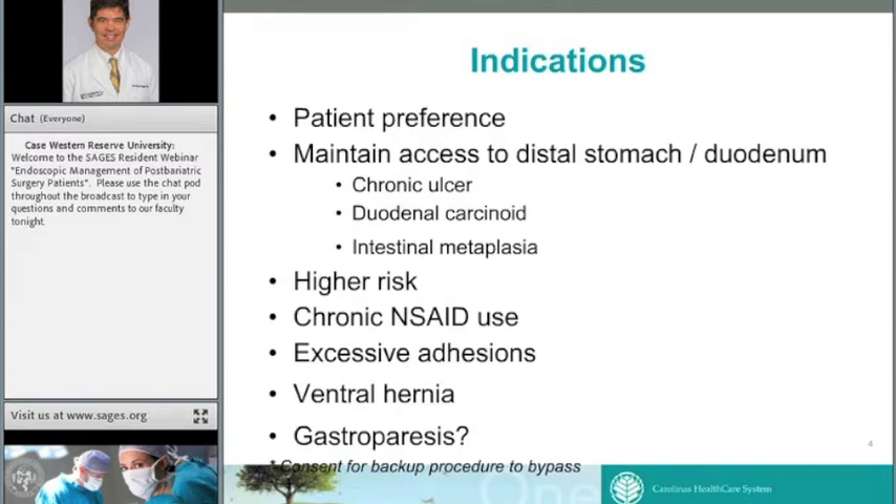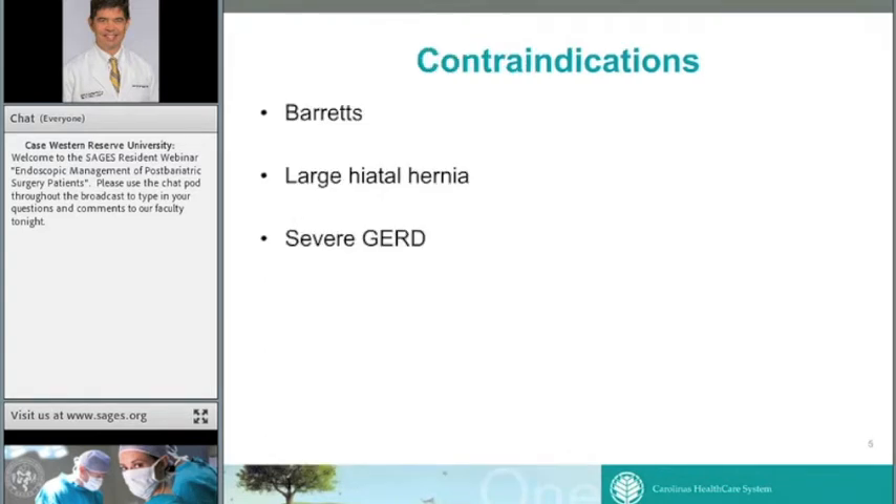There's also some data that sleeve may be a good procedure for gastroparesis. Importantly, if you're planning a bypass and a patient has potentially prohibitive adhesions, it's a good idea to consent them for a backup procedure. You can consent them for bypass, but if you encounter excessive adhesions intraoperatively, you'll have the ability to perform a sleeve without having to wake them up and bring them back two weeks later.